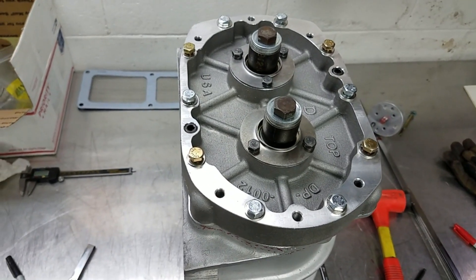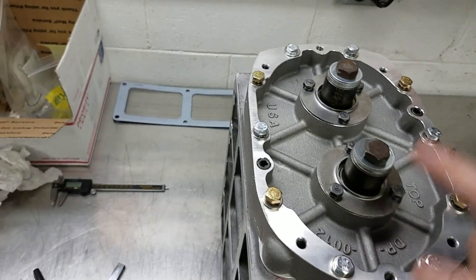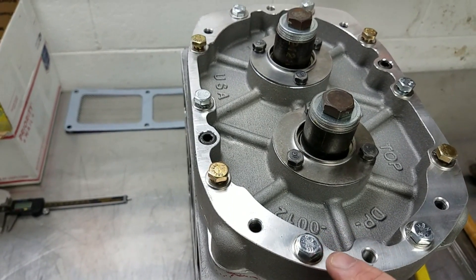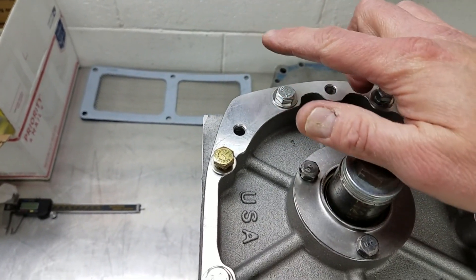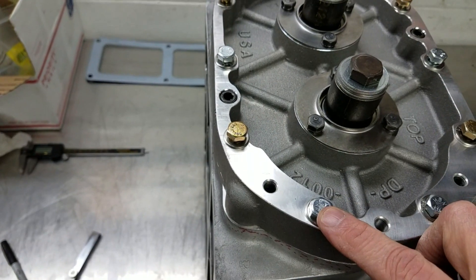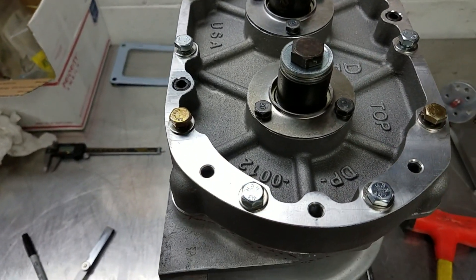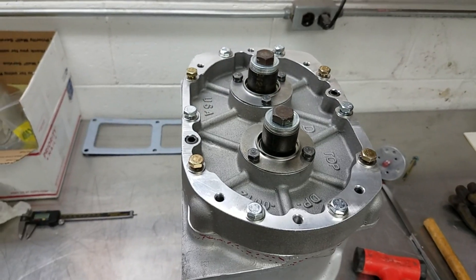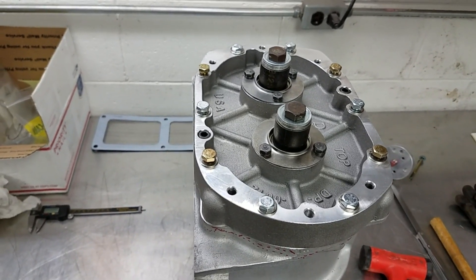To keep from upsetting the side clearance too much, I usually loosen every one of the end plate bolts except for two. I leave one tight so that the end plate can't shift left or right while I'm trying to set the bottom clearance. Likewise on the opposite side, one bolt stays tight and the other gets loosened so that I only shift that corner instead of sliding the plate back and forth. This seems to upset the side clearance as little as possible.